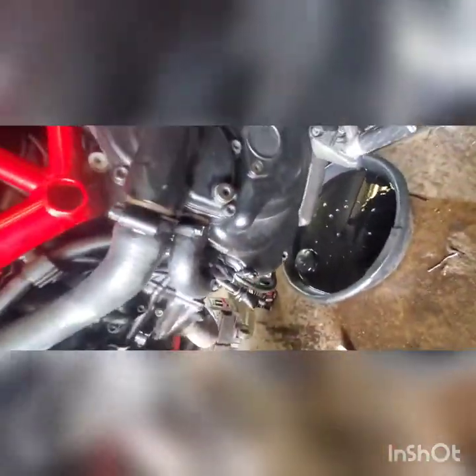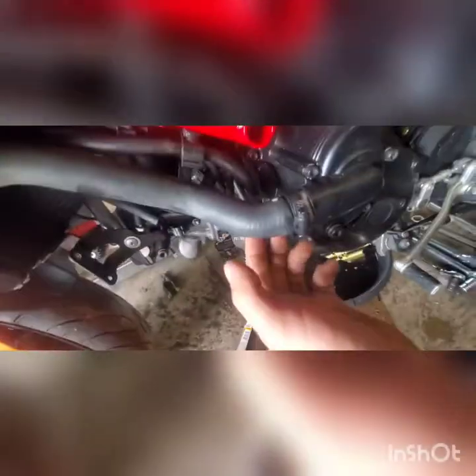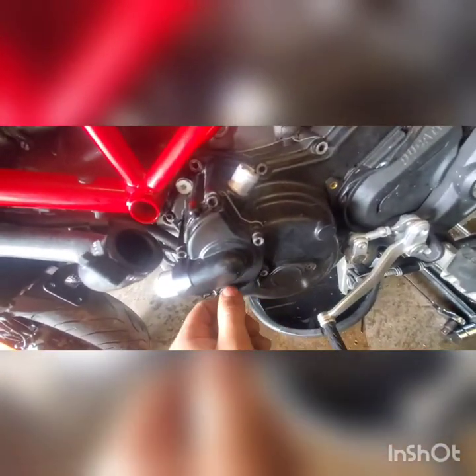Your drain plug is over here — five millimeter Allen. Let it all drain out and you're going to take your flathead screwdriver and remove this hose, that hose, and that hose. Some people say they take this hose completely off — I'm not going to, I'm just going to hold it out of the way. I do remove these completely. That's pretty much all you got to do for your cooling system. I'll tighten that back up until I go to refill and torque it.